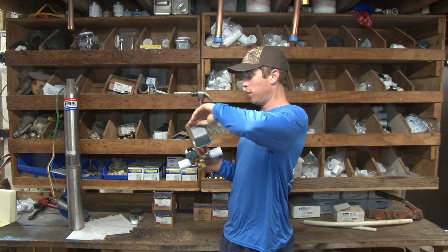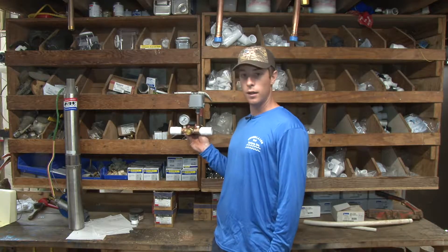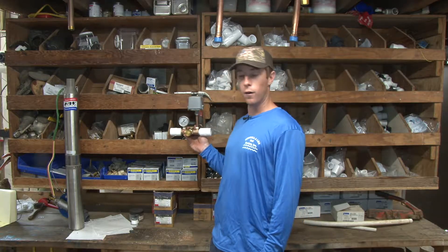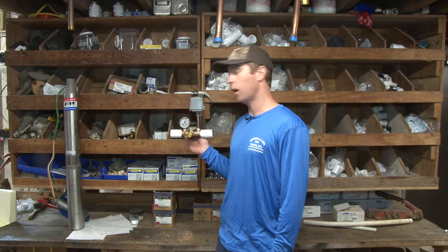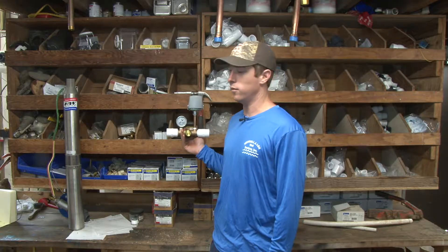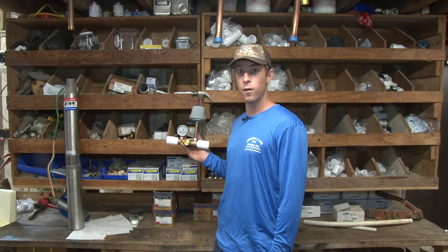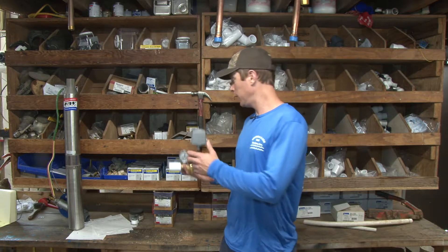Most common switches are set at 40-60. Back in the day, 20-30 years ago, they would be 30-50; some would even be less — cut on at 20, cut off at 40. So you're probably asking, 'Well, how did people make it on 20 pounds of pressure?' Well, things weren't as complicated back then as they are now.